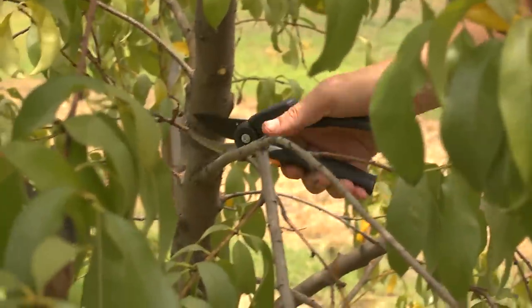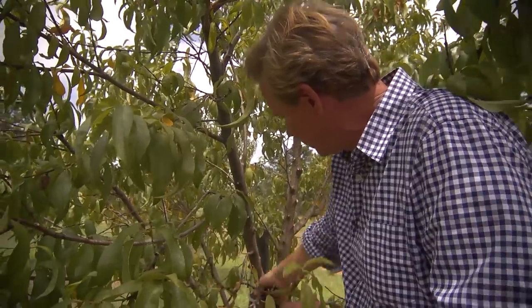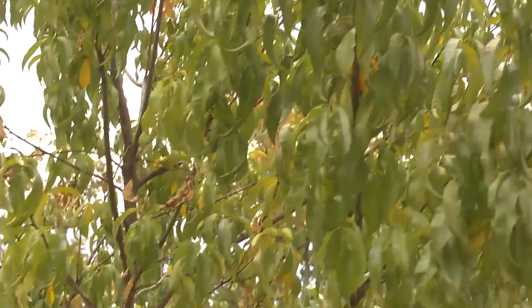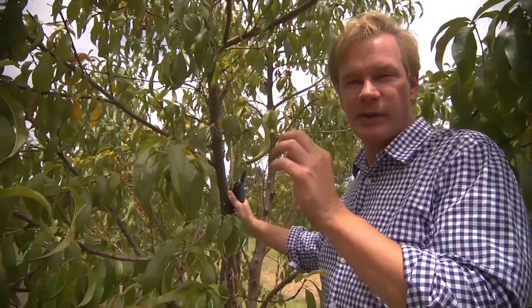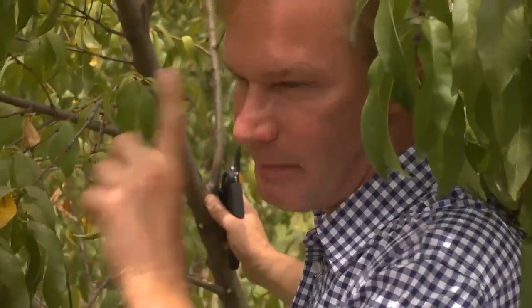By coming in and taking out some of these little tiny stems and cleaning up around the trunk, what I'm going to do is make sure that the energy goes into the limbs that I want through the remainder of the growing season. This tree is building up starch that'll begin to set its buds for next year. I want to make sure that I have the fruit on the limbs that matter the most.